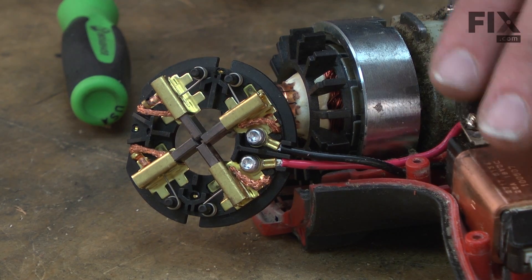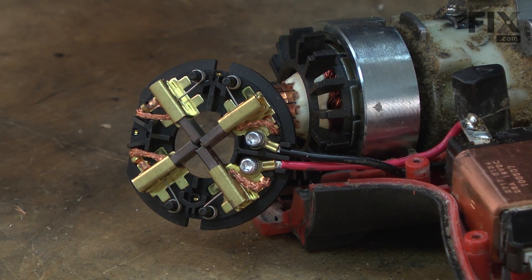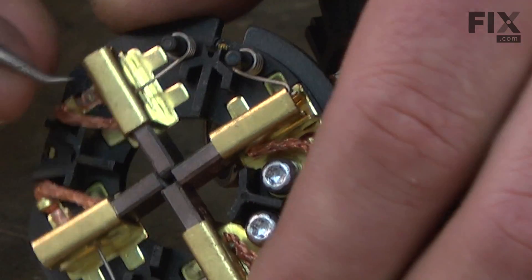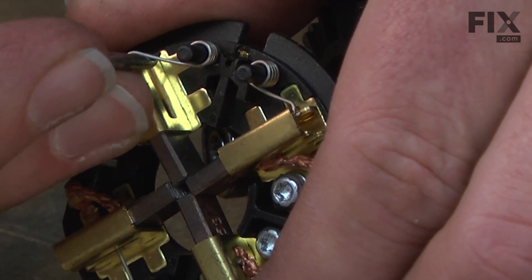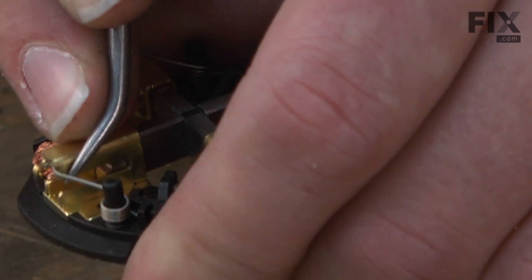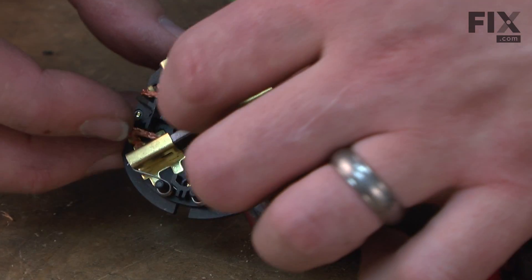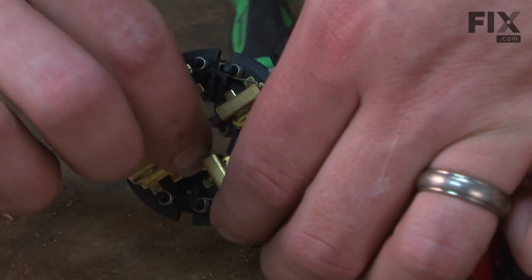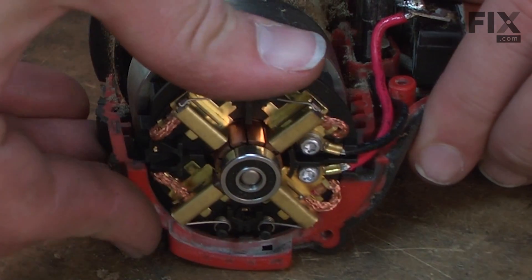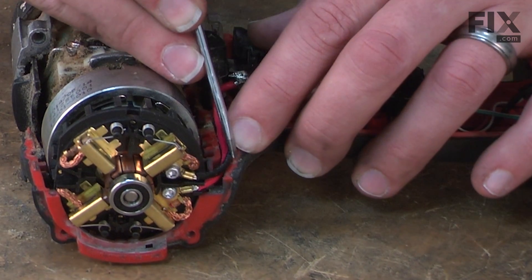I've reinstalled the switch back into the housing. Now, before I can reinstall the new brush card, I need to pull the springs away from the brushes again so I can slide the brush card over the armature. I'll slide the brush card over the armature and line up the edge of the brush card with the slot on the housing. I'm going to tuck the wires down so they don't get pinched when we put the other half of the housing in place.